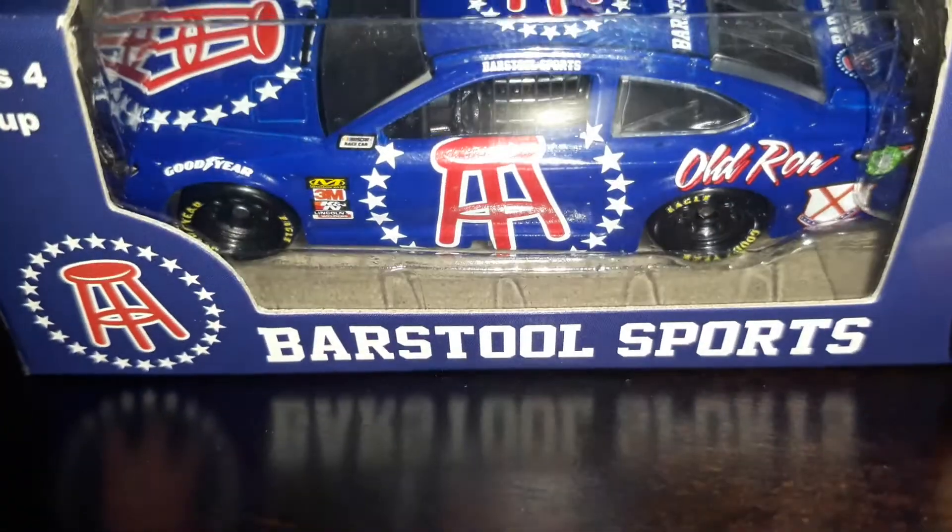Okay guys, one more video for today — one last die-cast review. I probably saved the best for last, which I know you will enjoy. I say probably because it's an unusual car — it's the Barstool Sports car.